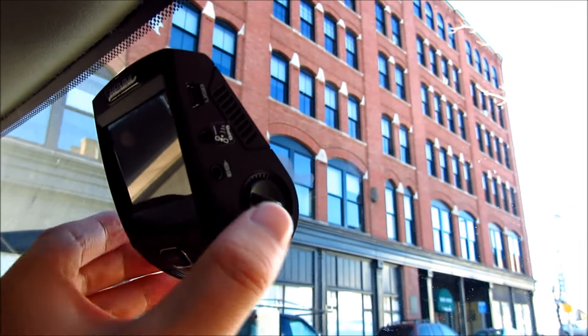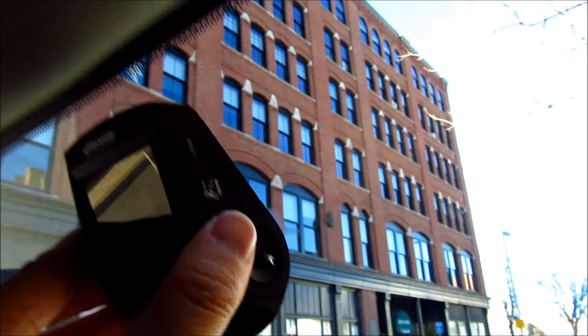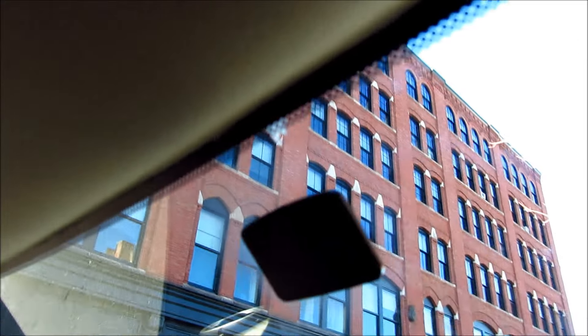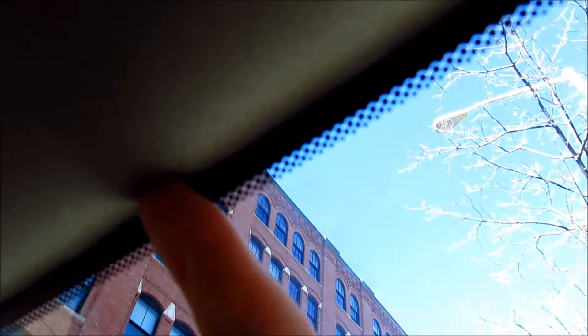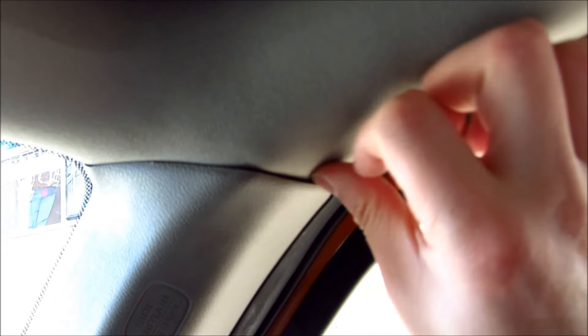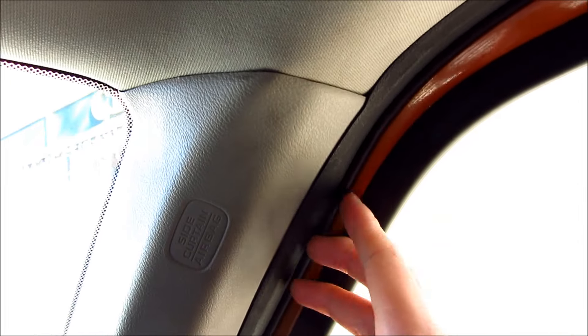I've now placed the camera on and left that extra half an inch to remove it. I'm going to remove it by pushing it up. The next thing I'll be doing is pulling this out and hiding the cord in here — stringing it along and pushing it in. You'll see I can push this in and string it down into these areas and really hide it nicely. That's what I'll be doing here.